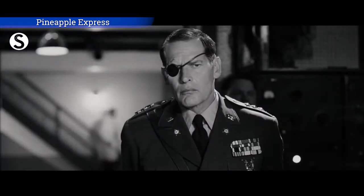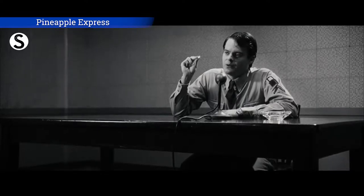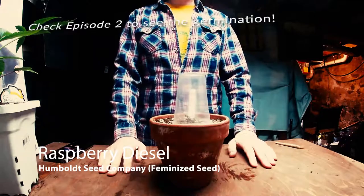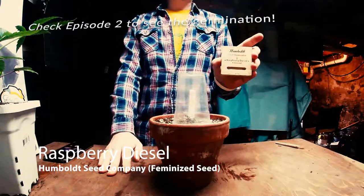Well, I feel like a slice of butter melting on top of a big old pile of flapjacks. Raspberry Diesel — remember this is the very seed that we planted, we got her wet, we saw the tail.